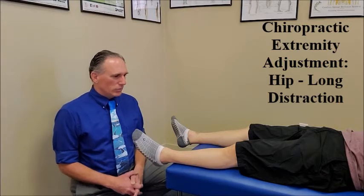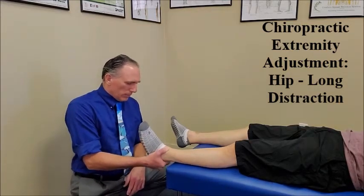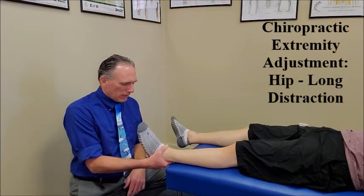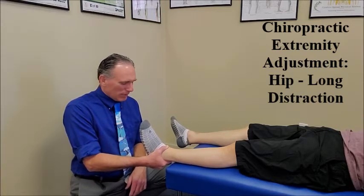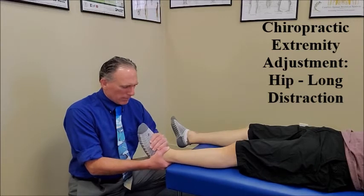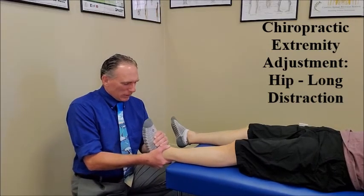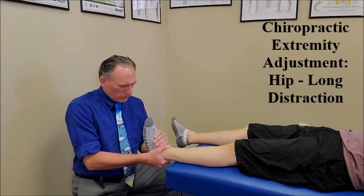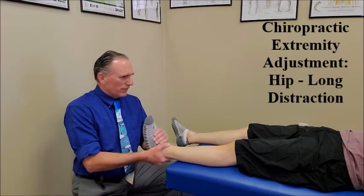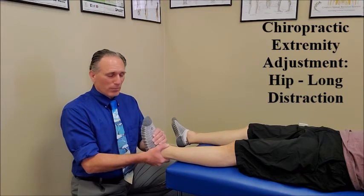The patient is laying supine. The doctor is going to take one hand and cup under the patient's calcaneus, wrap his fingers around the ankle and his thumb around the top of the ankle. The other hand is going to grip the patient's midfoot. We are going to slightly distract the hip, bring the ankle into a more neutral position. The hip is also in neutral and you want to deviate the hip position according to what you have found on your palpation findings.